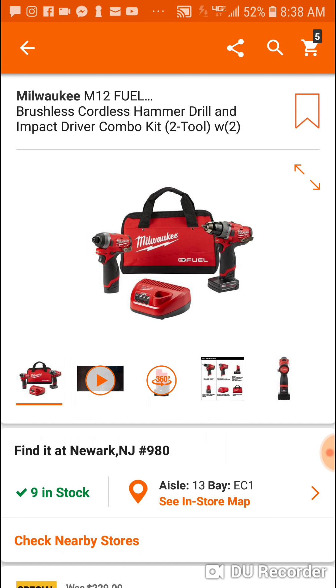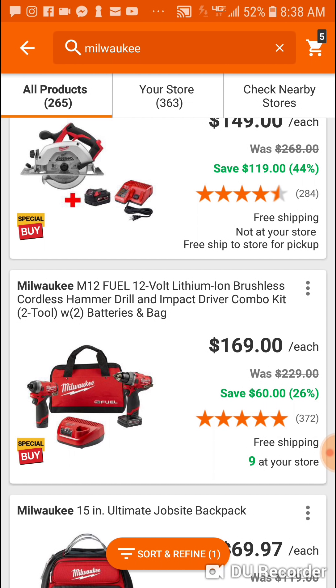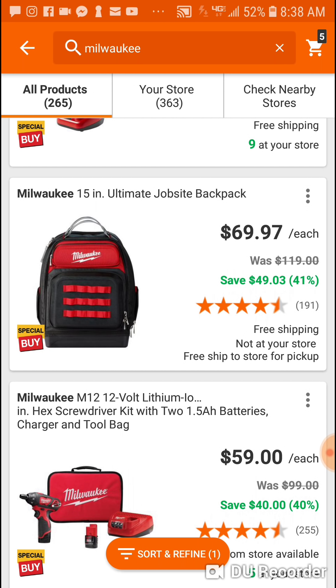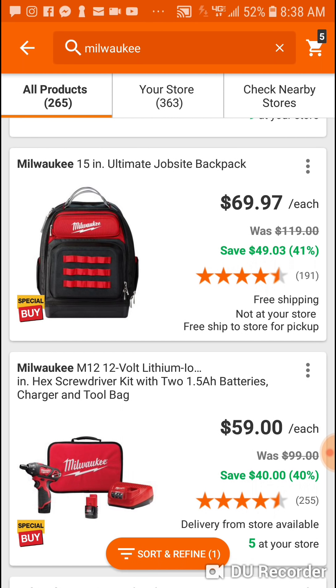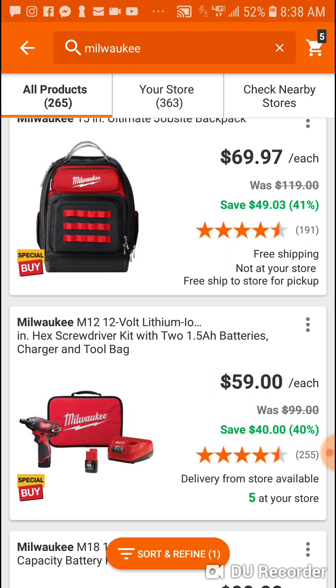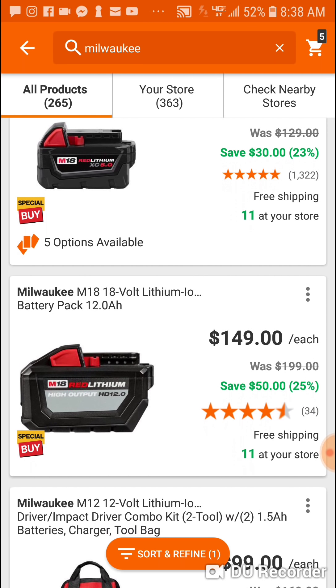For people who want the M12 brushless combo Gen 3, you better get cracking — it's at a 28th, you got like two more days and that $169 price is gone. This is also a good price for the ultimate backpack because it's usually $119, so you're getting the ultimate backpack for the price of the regular job site backpack, and this one is better. If you can get the regular job site backpack for like $39 bucks, this is still $59.